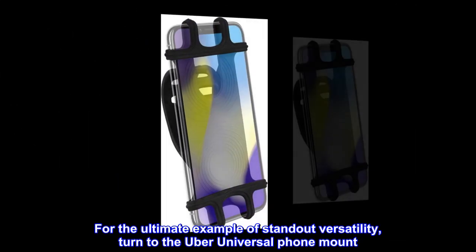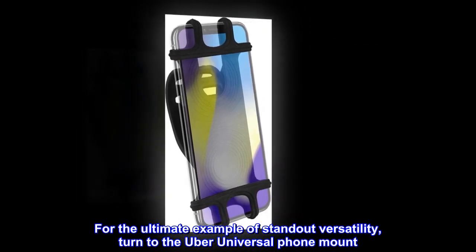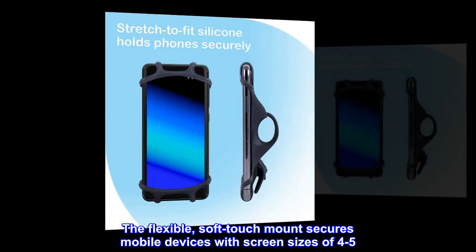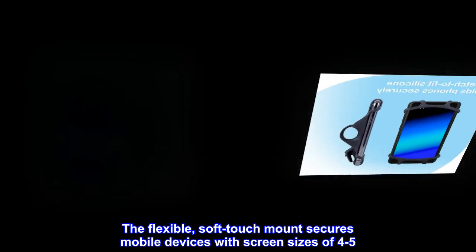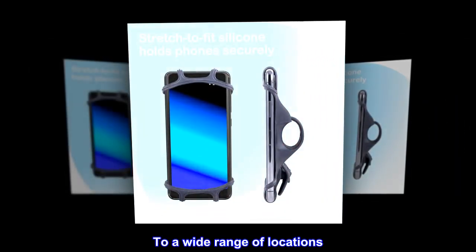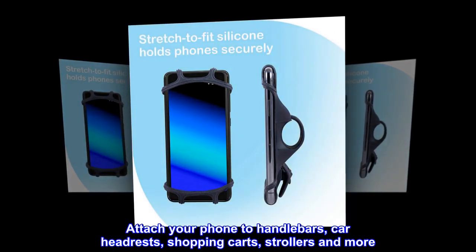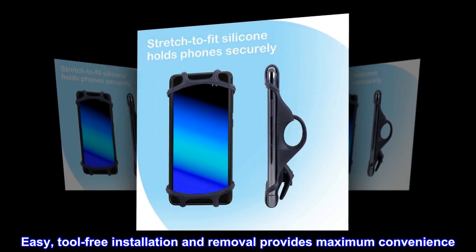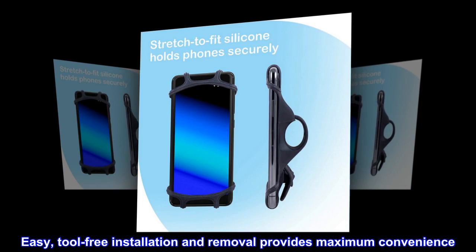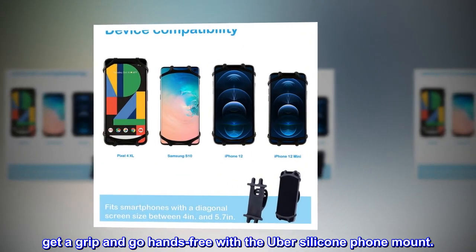For the ultimate example of standout versatility, turn to the Uber Universal phone mount. The flexible, soft-touch mount secures mobile devices with screen sizes of 4–5.7 inches to a wide range of locations. Attach your phone to handlebars, car headrests, shopping carts, strollers and more. Easy, tool-free installation and removal provides maximum convenience. Get a grip and go hands-free with the Uber Silicone phone mount.